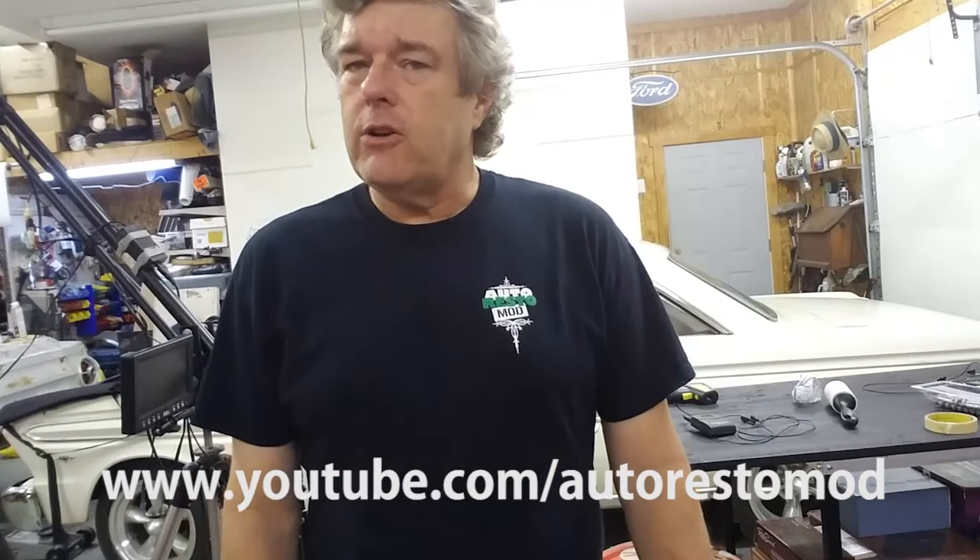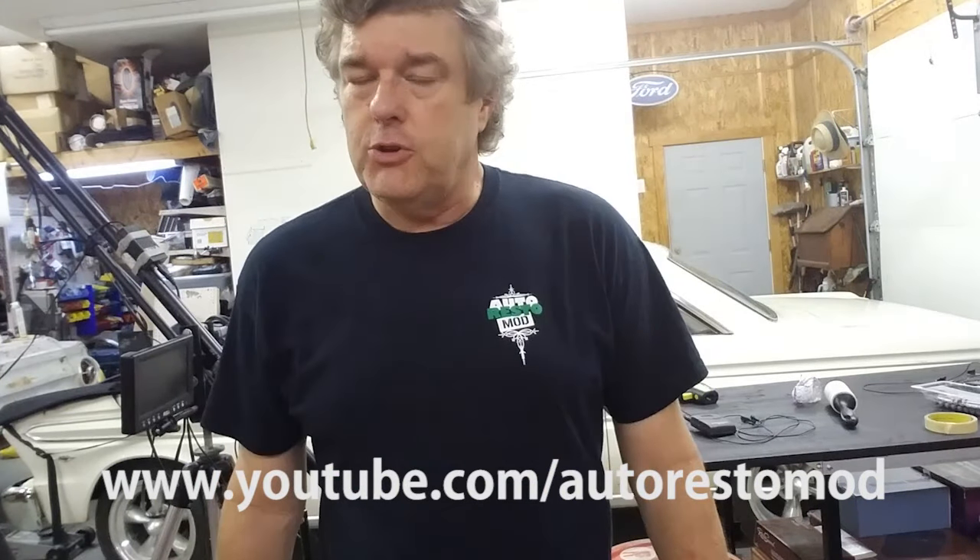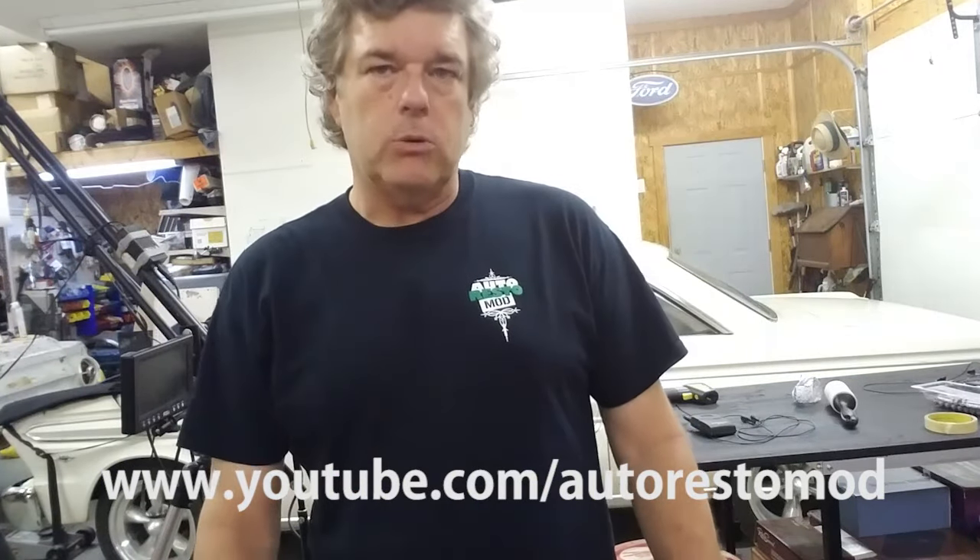Do us a favor and check out our videos every week on Auto Restomont on YouTube. We got a fresh one up this week for you, go look at it.